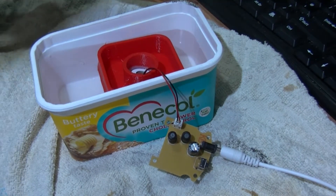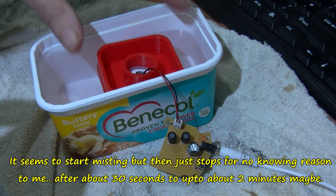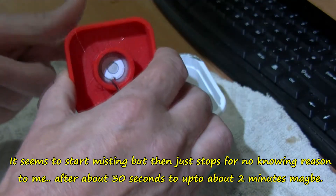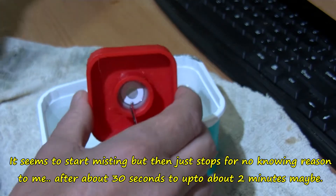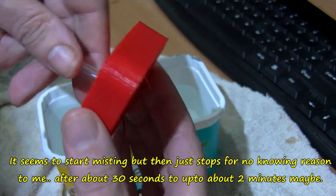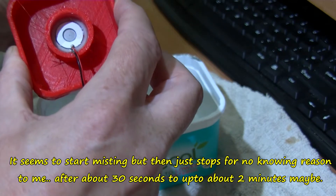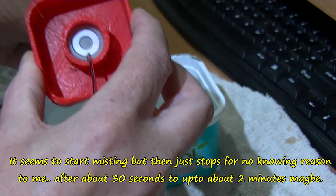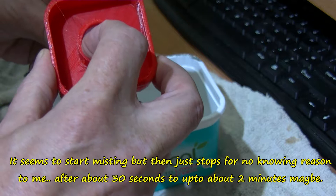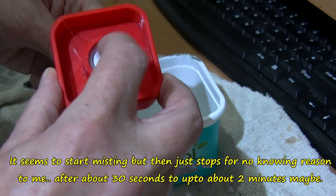Now it's stopped again. Let me get a pen and push this up from the bottom. Sometimes I hear a bit of noise like other ultrasonics. There's a bit of dampness — the water level just wants to be touching the bottom.